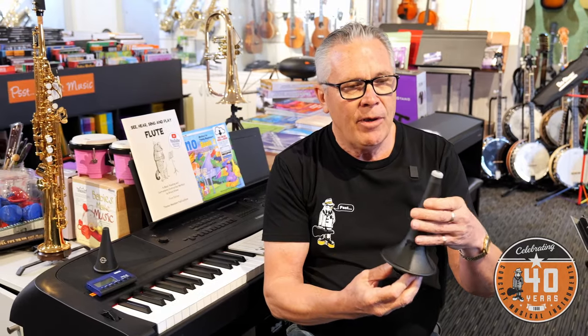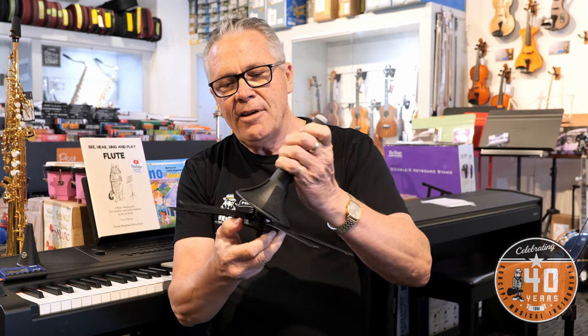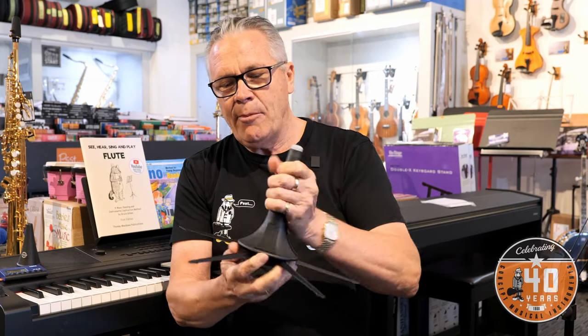Whereas if they've got the instrument out ready to go, they're more likely to just pick it up and start practicing. That might mean investing in something like this very funky stand from Germany for the trumpet — it stores inside the bell so it's always handy. I love this invention, I love this design. It spins out, the legs come on, and that's a very stable platform to keep your trumpet on so it's not getting knocked over.